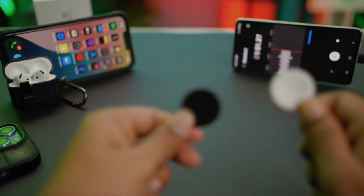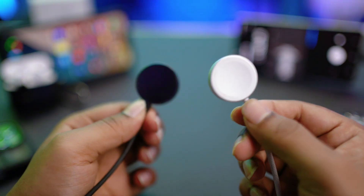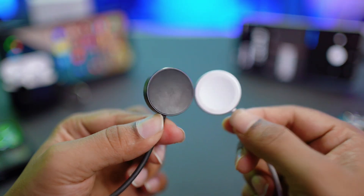Meanwhile, try changing your charger. Sometimes if your charger has some problems, it might not charge your device properly. Try using a different charger — you can borrow one from friends or family.